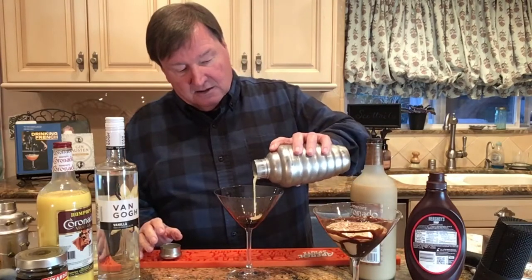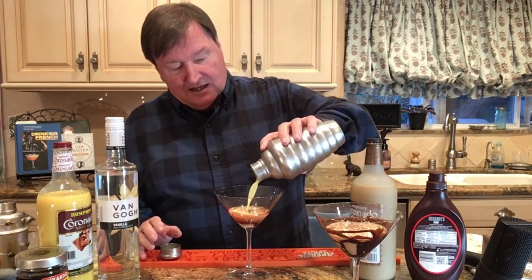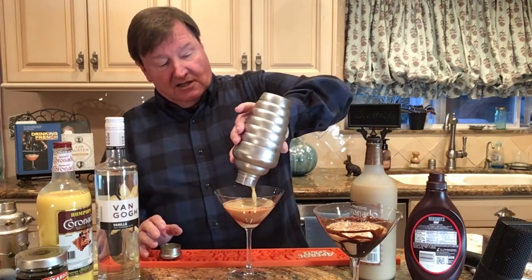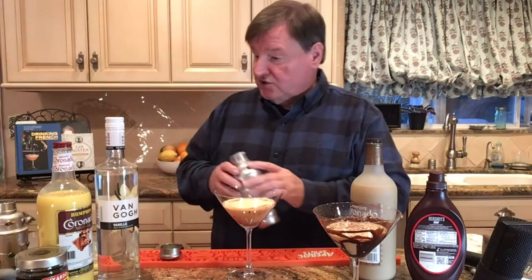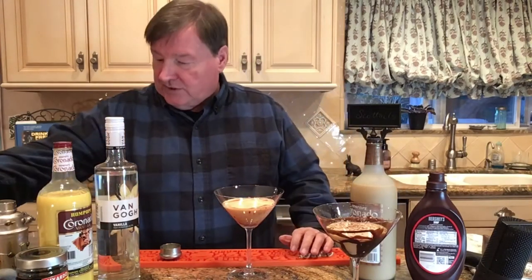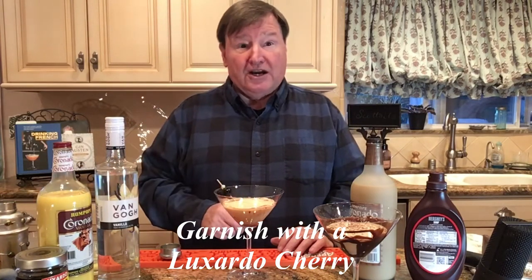Pour that in — and like I said, this is brand new. I invented it myself, because I put ice cream in everything. And then we're going to garnish that with a Luxardo cherry.